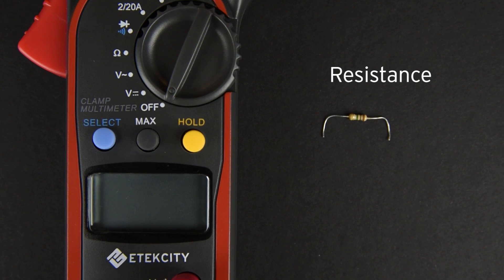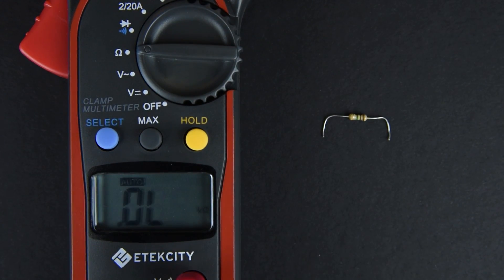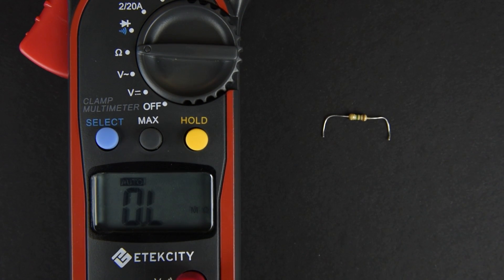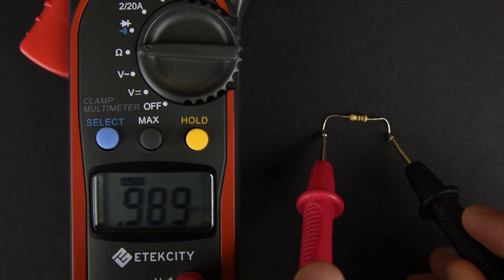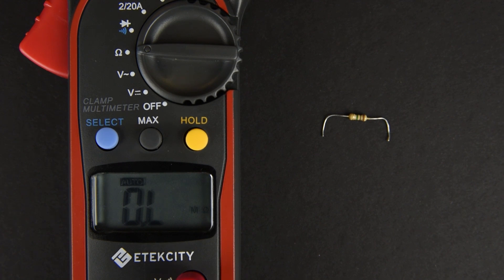Testing resistance is easy. Simply turn the switch so that it's now measuring ohms. We're going to test the resistance of this resistor. However, you can't test the resistance of an electrical object while it's connected to a power source or a circuit board. You'll have to disconnect the device and remove the component you wish to test, like how we did with the resistor. Also make sure not to measure voltages or currents when the multimeter is in this mode. You might blow a fuse in the meter which means no more measuring for you.